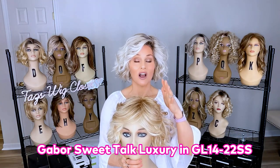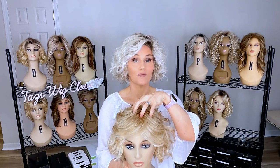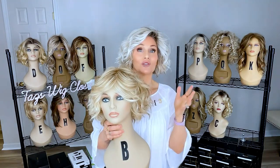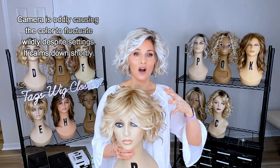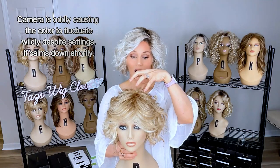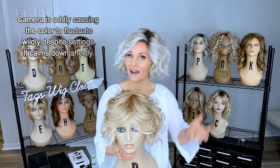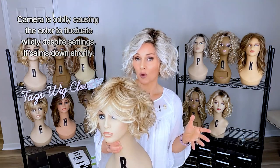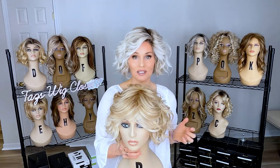The Gabor Sweet Talk Luxury features a full extended lace front and a full single hand-tied monofilament top. One key difference is that there's a lot more permatease on the Sweet Talk Luxury compared to the Dance, and there's also a lot more fiber — a heavier density. Each fiber on the Dance seems to be more fine and cottony compared to the Sweet Talk Luxury. Neither one is heat friendly, so they're both regular synthetic. You'll get a bigger, rounder look on the Sweet Talk Luxury.